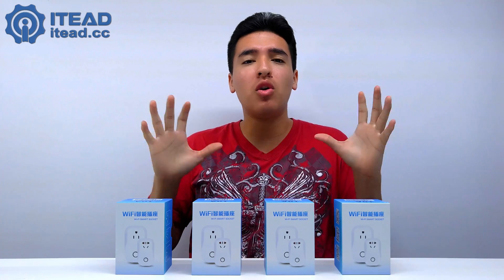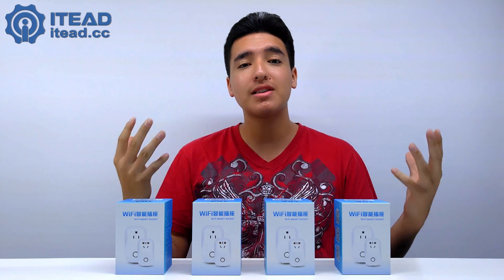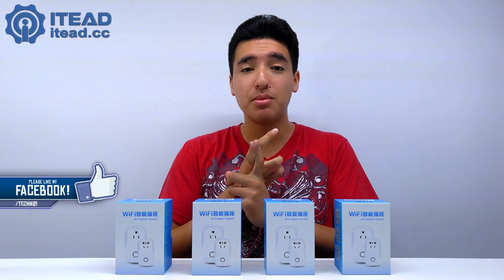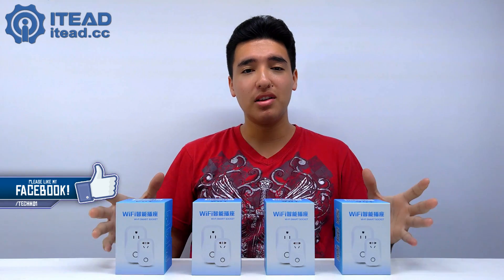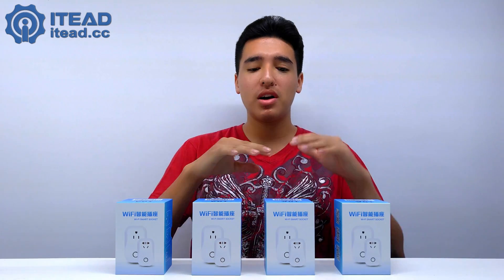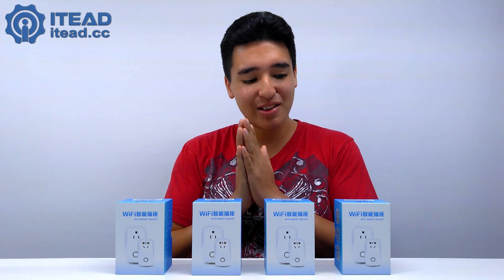What is going on, you guys — this is Tech HD coming at you with a random video. Welcome to episode number four of Tech Room, the series where I get all types of products that work with Amazon Alexa and basically turn my room into a tech room using simple voice commands to turn on lights, turn on the AC, turn on oil diffusers. This is the fourth episode.